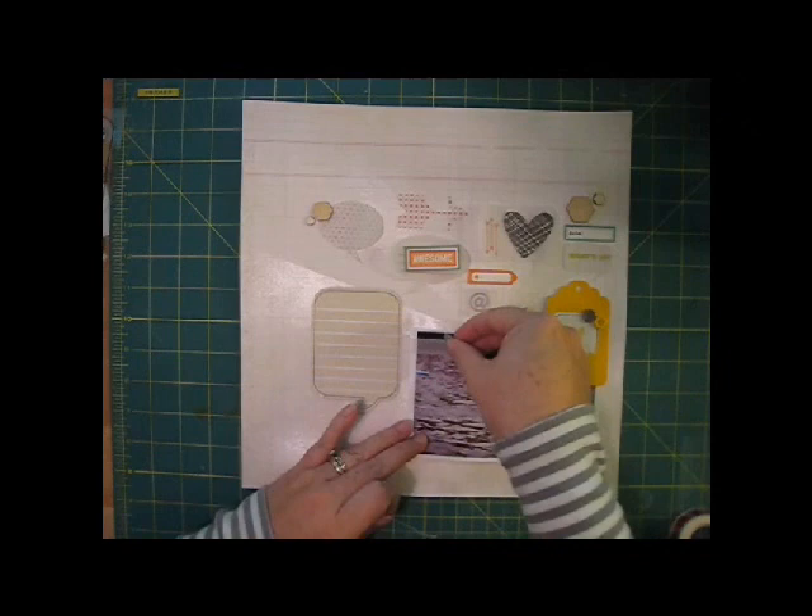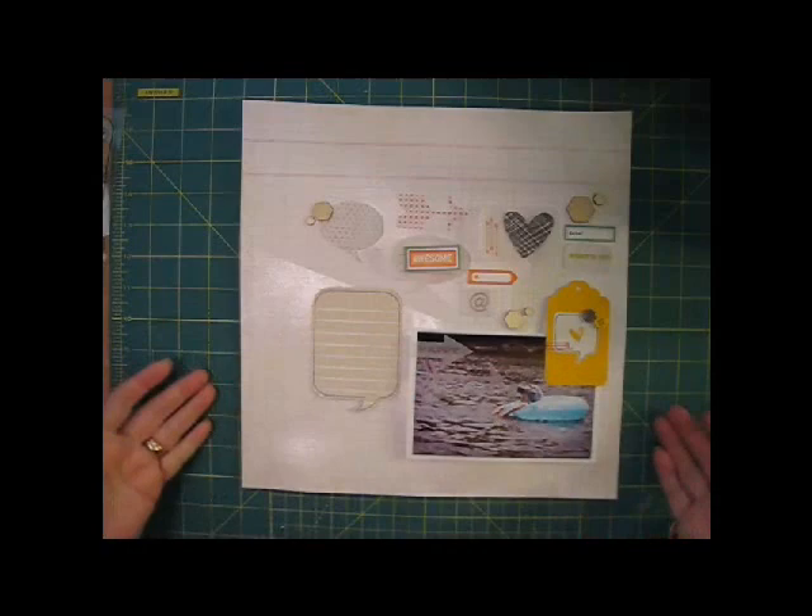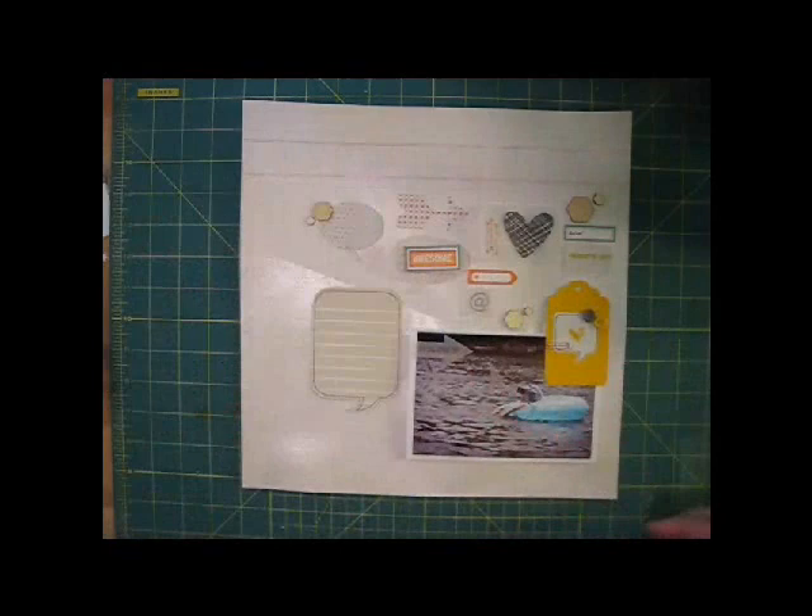There are still a few more big empty spots in my design, so I'm going to bring in some vellum arrows from Twine & Ink, and then add some more stamps from the Studio Calico set. I like to place the actual clear stamps right onto my background to get a feel for how they'll work before I commit ink to paper.